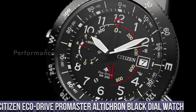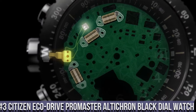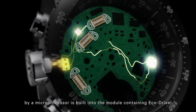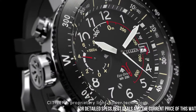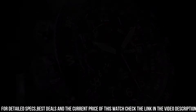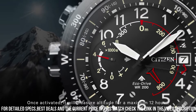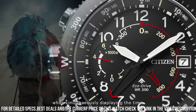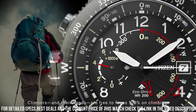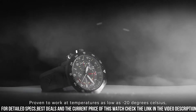Number 3: Citizen Eco Drive Promaster Alticron Black Dial Watch. Silver tone stainless steel case with a black rubber strap. Bi-directional rotating black stainless steel bezel. Dial type analog. Luminescent hands and markers. Date display at the 3 o'clock position. One sub-dial displaying power reserve indicator. Citizen Caliber Eco Drive J290 Movement. Scratch resistant mineral crystal. Pull/push crown. Solid case back.